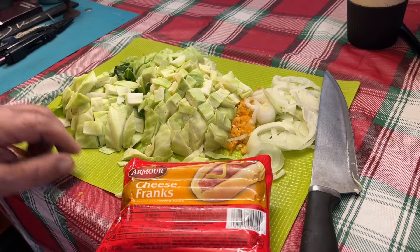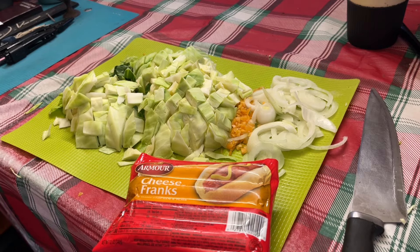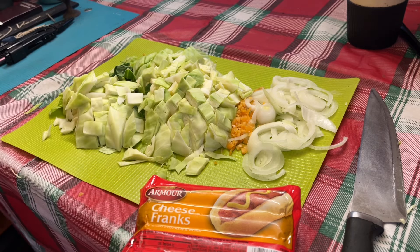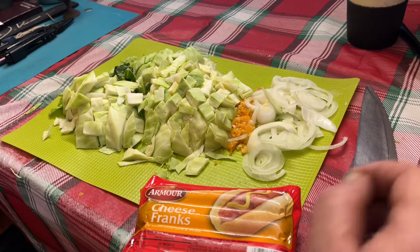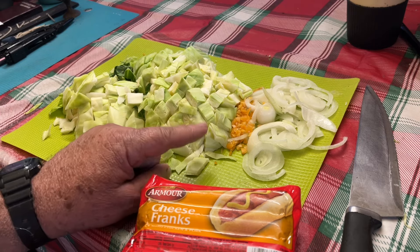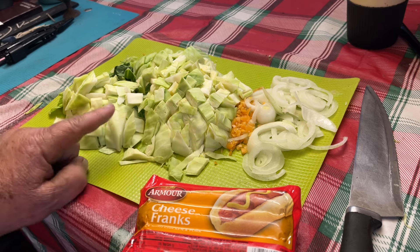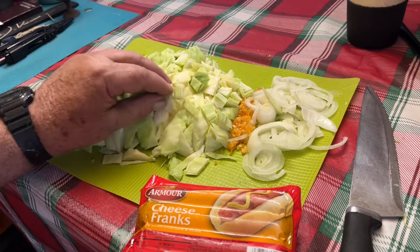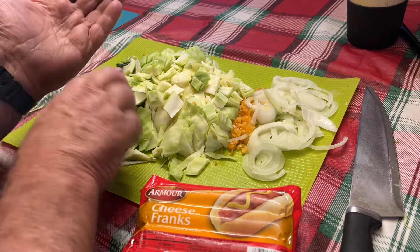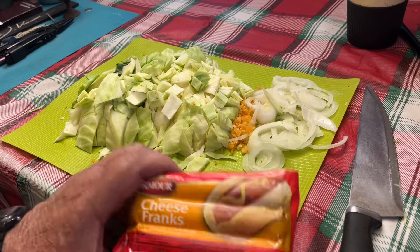I'm going to do some fried cabbage tonight, pretty simple. I have some onions cut up, garlic — it's old but still tastes good, I had it in a jar. Three cloves of garlic, about half an onion, and cabbage cut up into chunks — just enough for me and maybe a leftover for tomorrow. It was about half a cabbage and half an onion.